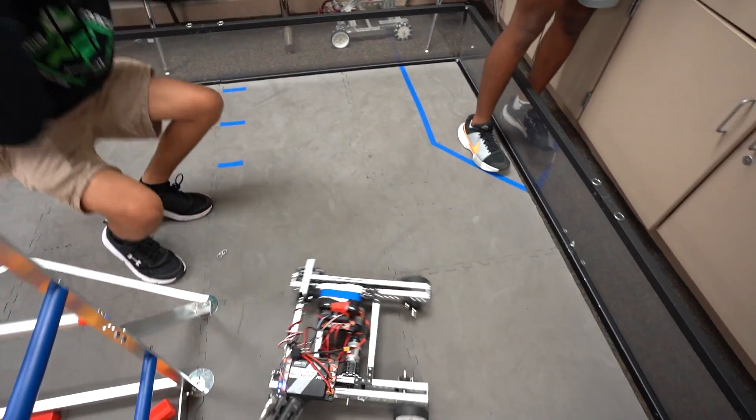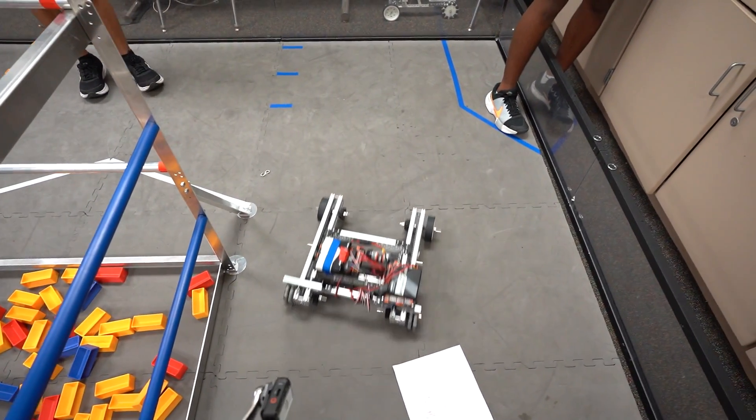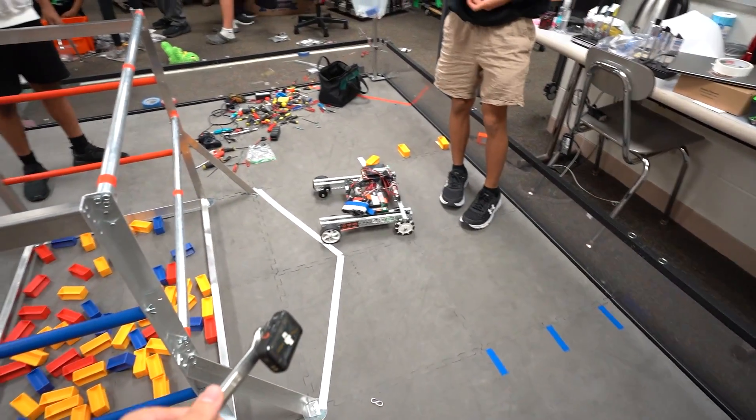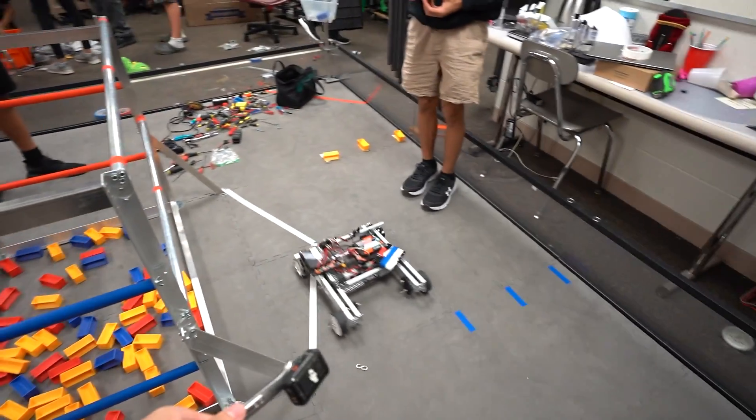Look at this — oh my god, drift it! I think it works!